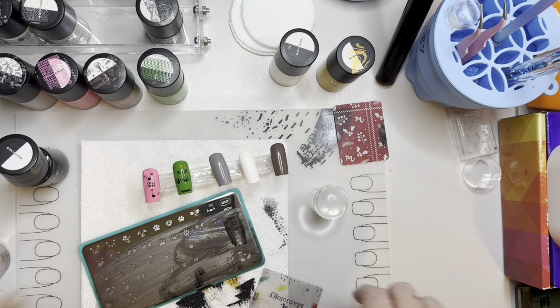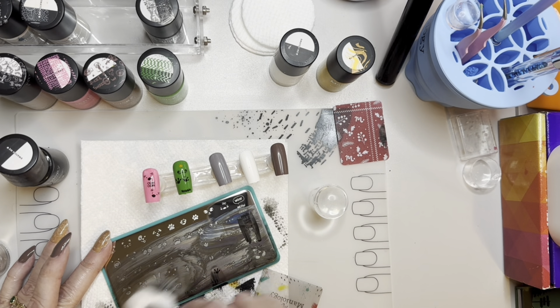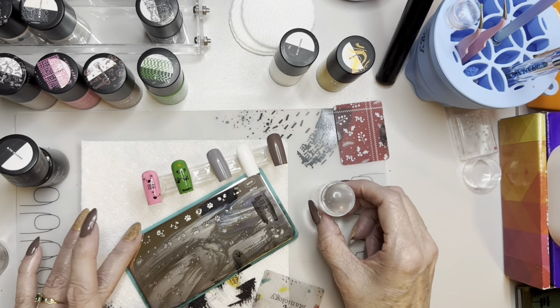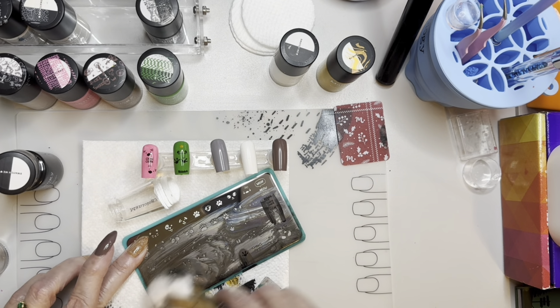I was trying to remember — I had certain ones picked out for certain nails. I think I was going to put the rooster on the white one, so I'll go ahead and do that. His wattles and comb should be red, so there may be a little bit of reverse stamping here. I'll probably pick them up individually and put them on. Let's see how tiny they are — I did not lie, they are extremely tiny, and this one is missing a little bit at the top of his comb.